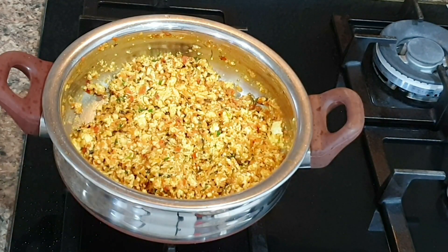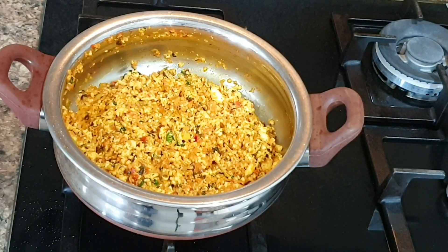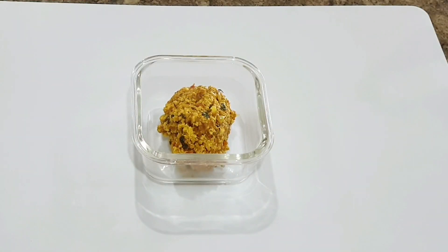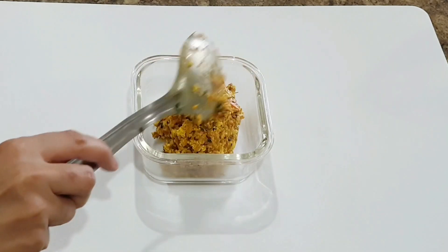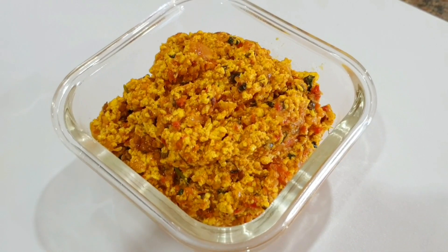Cover it and cook on low flame for around four to five minutes, stirring occasionally in between, and your yummy paneer bhurji is ready. Please note, no water is added in this bhurji — if you add water it dilutes the taste, so no water added. Serve it with plain parathas. I will share paratha recipes in the description box below, so don't forget to check it out.